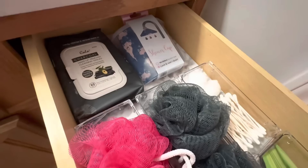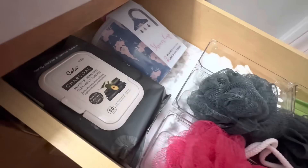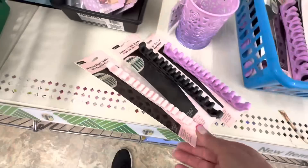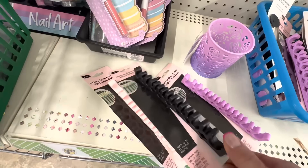If you have guests coming to stay in your small bathroom, there is no need to be embarrassed — you will have plenty of room with the tools that I'm showing you. Have you seen this beautiful suction cup makeup brush storage unit? This is a new high-end looking product from Dollar Tree — it comes in pink, black, and lavender. I decided to use this with some Dollar Tree makeup brushes, but you could also use it to hold office supplies, craft supplies, or even small tools.